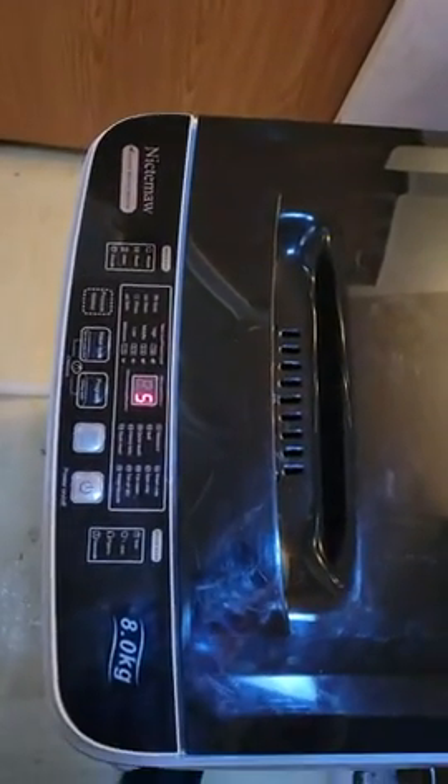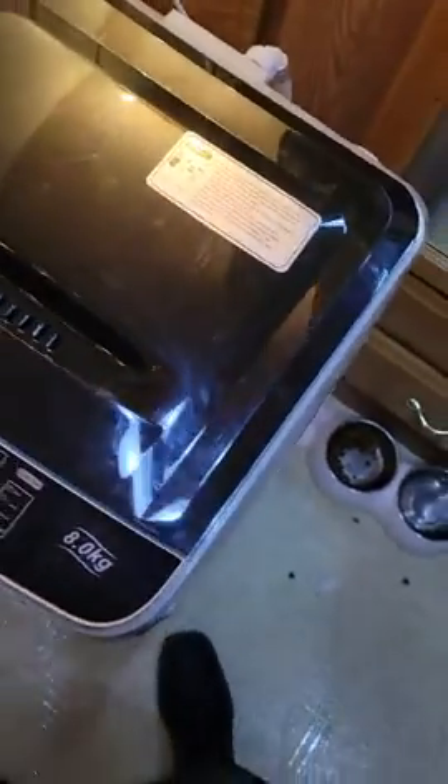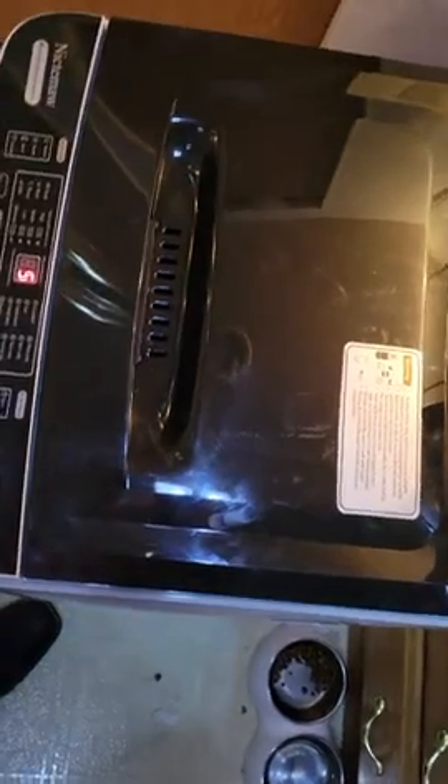It's beautifully balanced. It's spinning right now — as you can see it's on spin cycle with five minutes left — and it's beautifully balanced. I didn't even have to adjust anything.